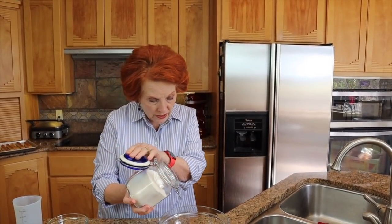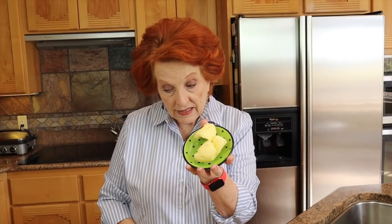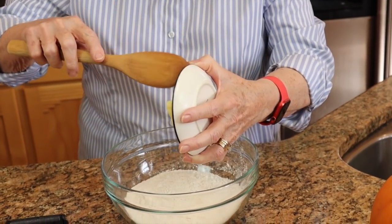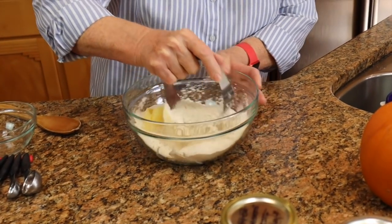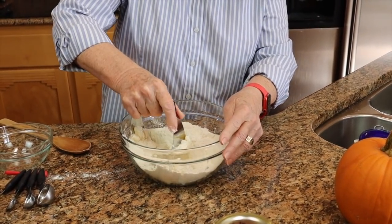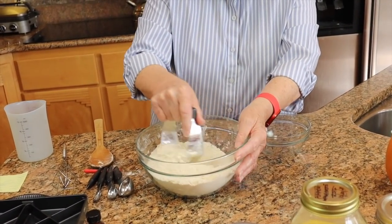So you just pour the mix into a bowl, then add two more ingredients. We add a half a cup of ghee — it's been refrigerated because it's better when cold — and I cut that ghee right into the flour. This will take a minute, but once finished it becomes very mealy, with the ghee cut into the dry ingredients.